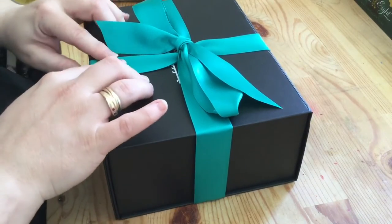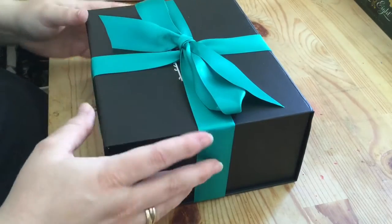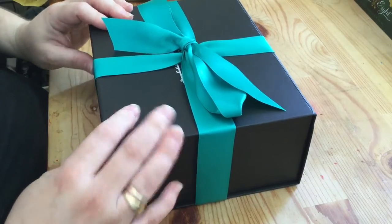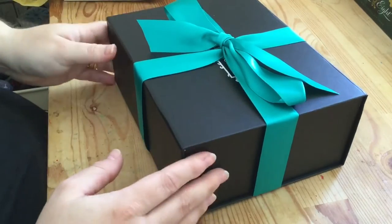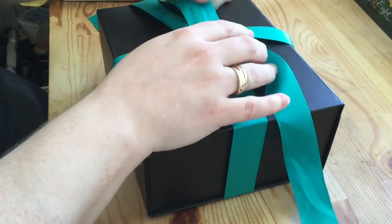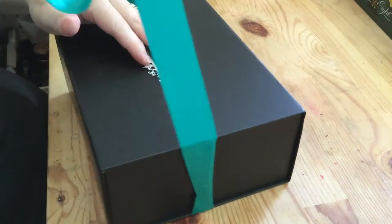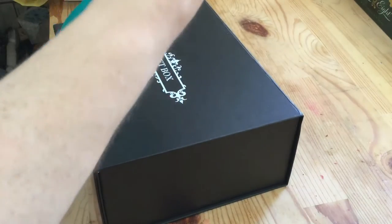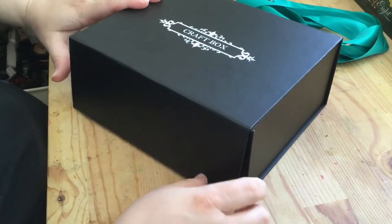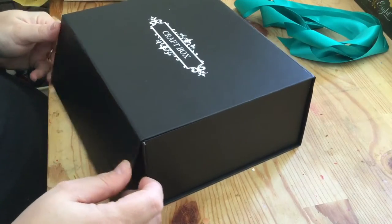Sometimes when I've unboxed a craft box I've kind of opened it first and then gone in, but I will be opening it and seeing it for the first time when you do. The box is black with a really nice teal — or satin ribbon, a kind of mermaid green turquoise — and it has a magnetic closure.